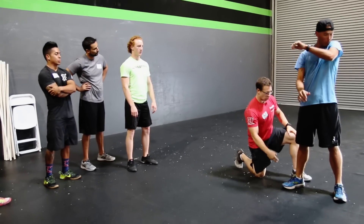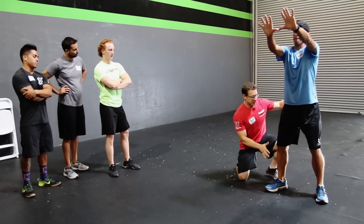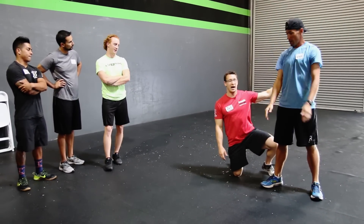We want balance, right? So I want you to keep your big toe pressed into the ground while you push your knee out. Ready and squat. Keep your big toe down — big toe, big toe. And stand. That's a little bit better. That was way better. Yeah, absolutely.